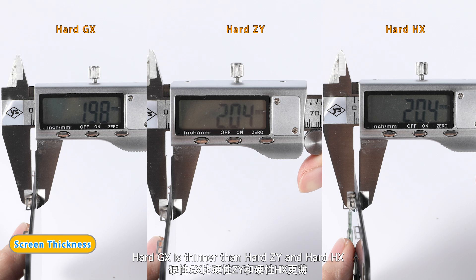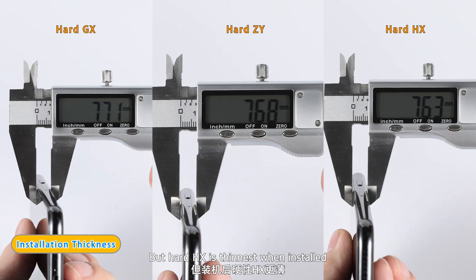Hard GX is thinner than Hard Z and Hard HX. But Hard HX is thinnest when installed.